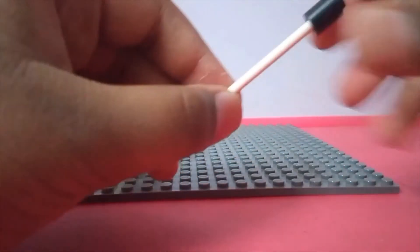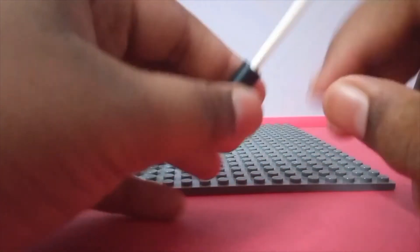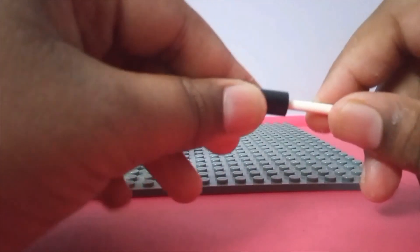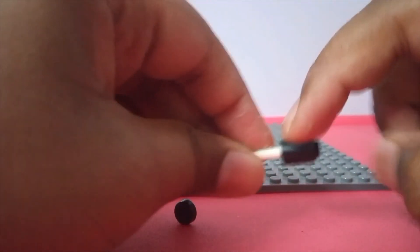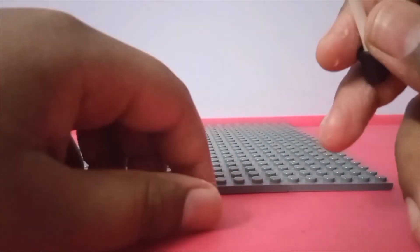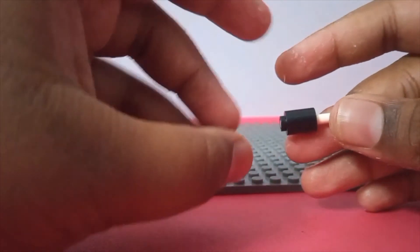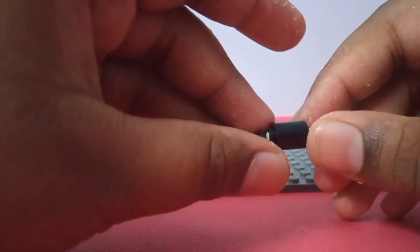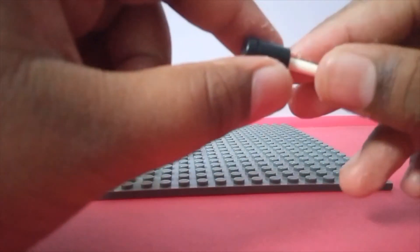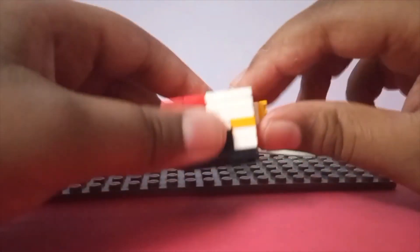There we go, your safe is ready! If you want to build a key like this, you just need three pieces: a one-by-one round tile, a bar piece, and one other piece. You can't actually remove it because it's stuck onto the bar piece. Just take your round tile, put it on the brick, then slide the brick onto the bar piece, and that's it.